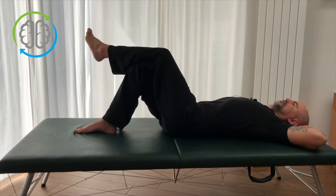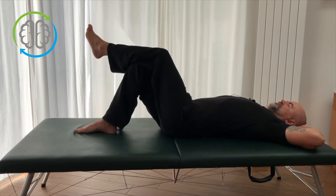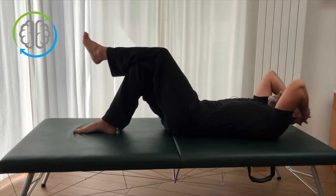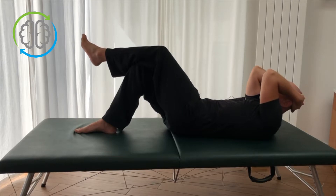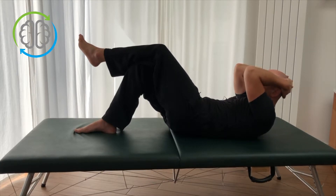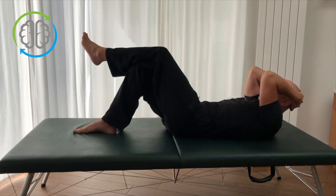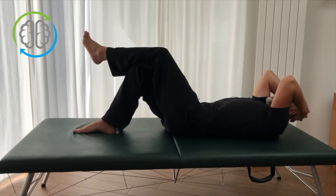Because we have our legs crossed, when we arch, we're arching slightly on an angle. Inhaling to arch. And then again, because the legs are crossed, the hips are at an angle — as we exhale and release and the back flattens out, we're lengthening slightly down more on one side of the back. And as we curl up, we're contracting slightly one side of the belly. From here, slowly relaxing back to rest, feeling the belly relax and lengthen out again.